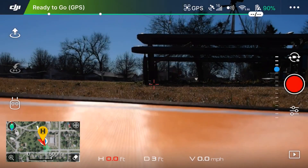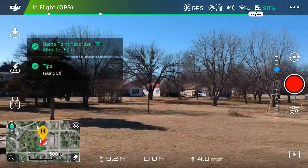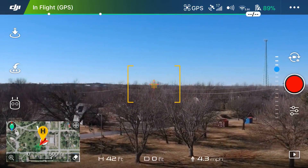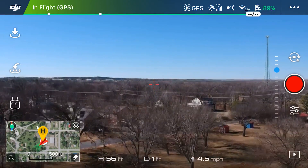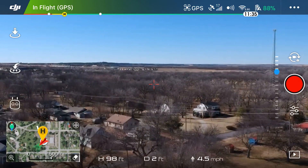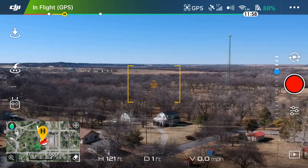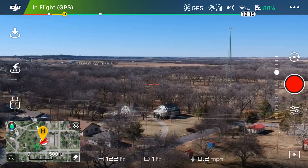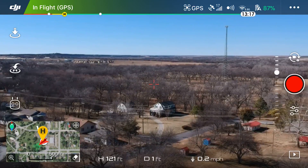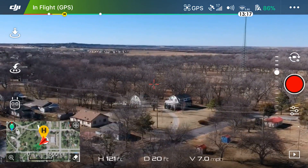We're going to launch the drone and fly out a bit, then hit the Return to Home button. On the RTH button — there is an actual physical button on your controller in the upper left corner that you can use, or you can use the icon. You'll see three icons on the left side of the app; the one in the middle with the H and the arrow pointing down to it is the Return to Home button. So let's fly away for now.